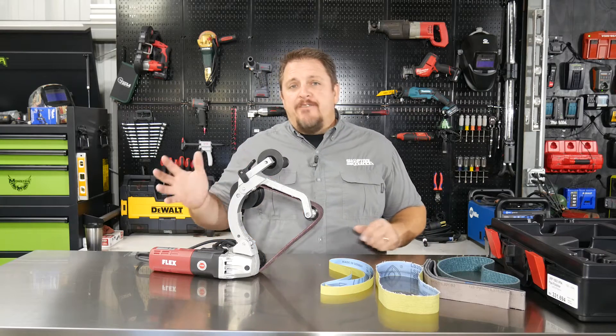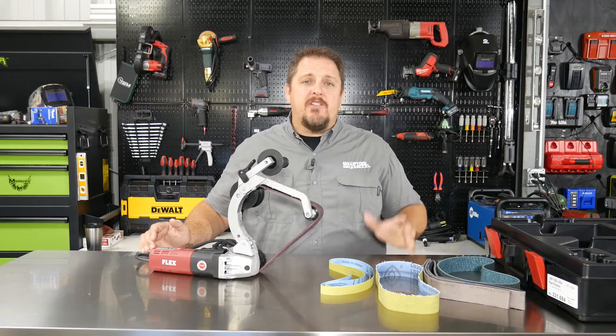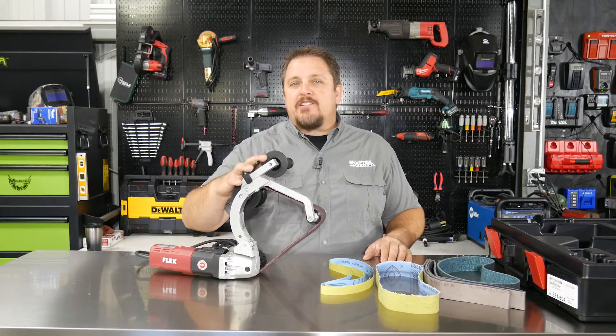Hi, this is Tim from Shop Tour Reviews. If you do any type of stainless piping or handrails, then you may need what Flex Tools has to offer.